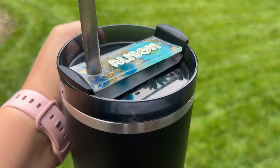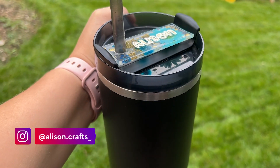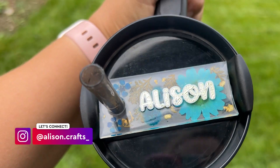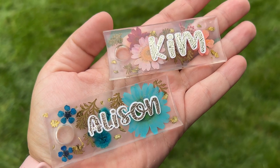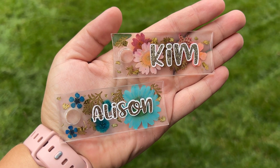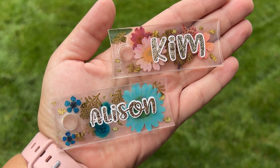Today I'm going to walk you through how to make this floral Stanley tumbler topper with acrylic blanks, and we're going to go epoxy free. We're going to use Crystal X Grand Finale for this project, so make sure you are subscribed and let's get started.